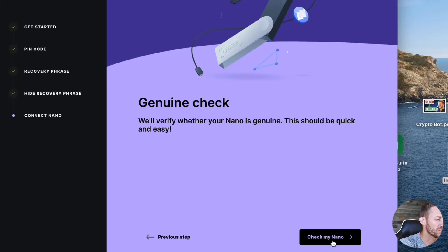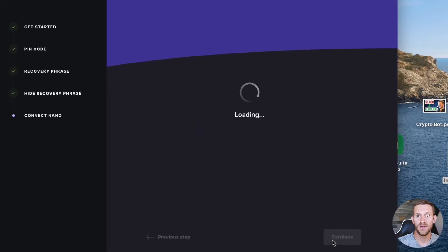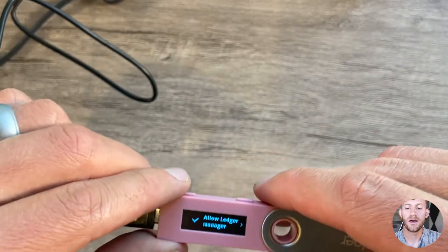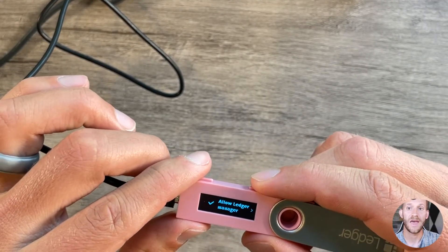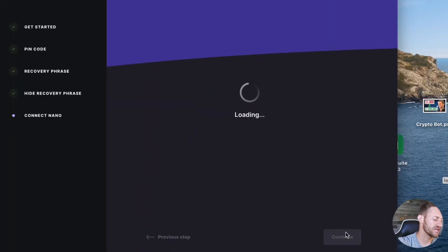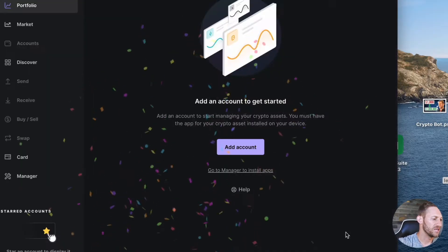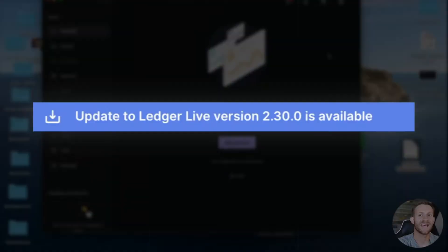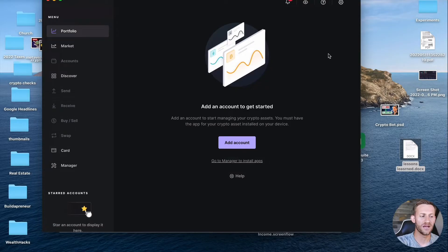After finishing the quiz, the app is going to go through a few more steps to verify that your Nano is real and hasn't been tampered with. On the actual ledger device, it's going to ask: are you okay to give access to Ledger Manager? Double-click both buttons to confirm. One thing I want to add — when you get a brand new device and it's a brand new app install, you'll typically see a notification at the top asking you to update the firmware on your ledger. Go ahead and do that first before anything else to make sure everything is up to date.